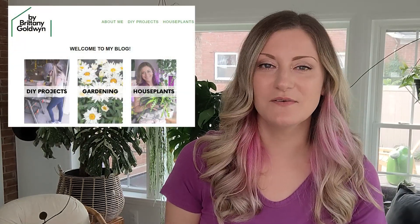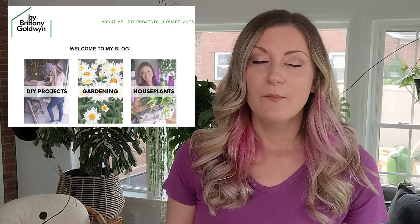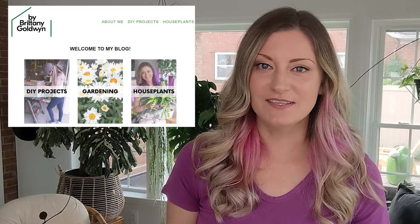Hey everyone, Brittany here from By Brittany Goldman. On this channel, I share videos about DIY, home and garden stuff, plants, crafts — pretty much anything that I can make and get my hands on.